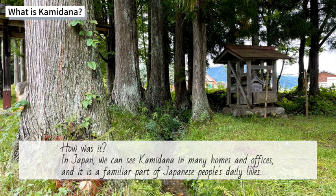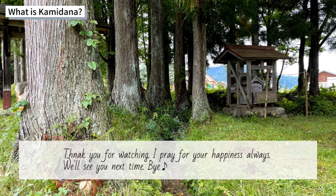In Japan, we can see Kamidana in many homes and offices, and it is a familiar part of Japanese people's daily lives. Thank you for watching. I pray for your happiness always. We'll see you next time. Bye!